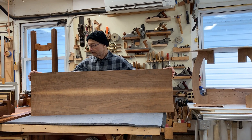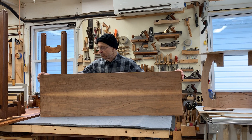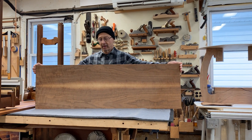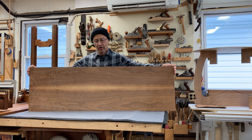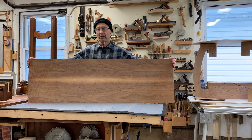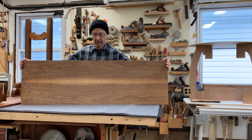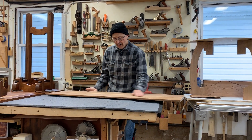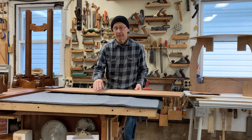Actually this sample here, I glued this up years ago and I changed my mind and put it on the back burner. I didn't finish the job on this one, but it stayed nice and stable for six, seven years.